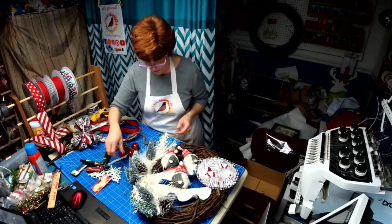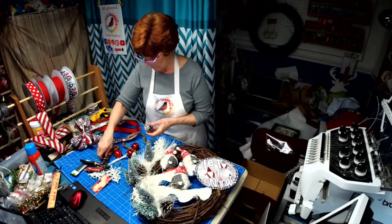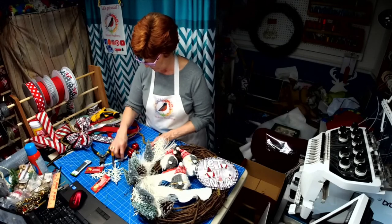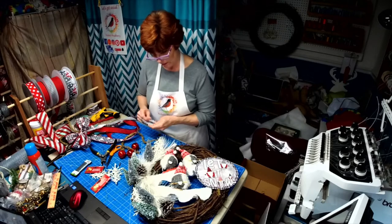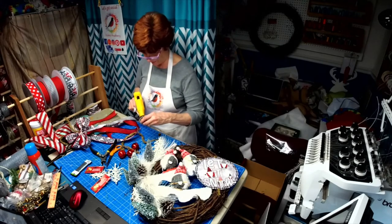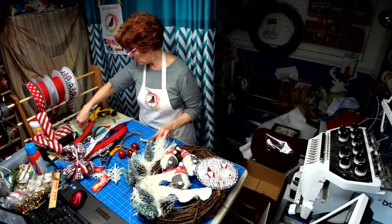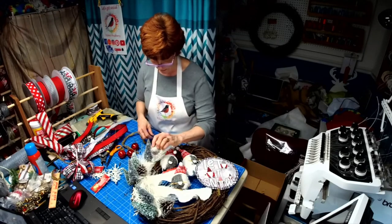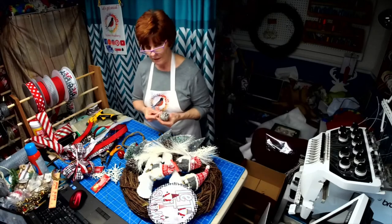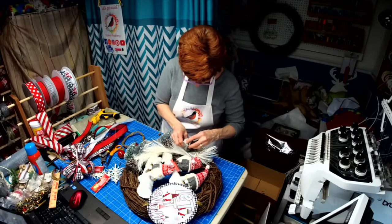Does it look like a snowy mountain? That's what I was aiming for. Tinsel ties are so versatile — they are like my absolute favorite. Stick that down in there. We are looking good. It's coming out way better than I expected, so that makes me happy. When you put this much work into something, you want to sit back and appreciate it.